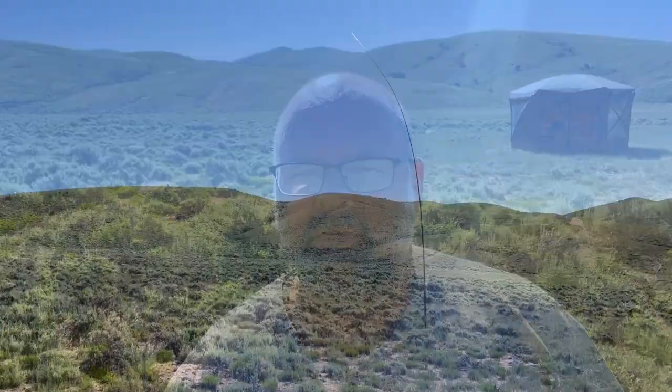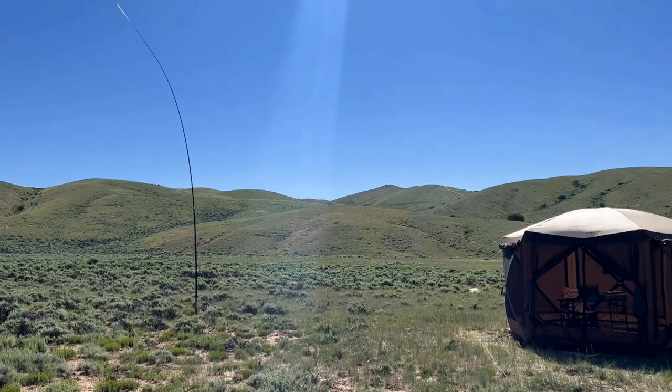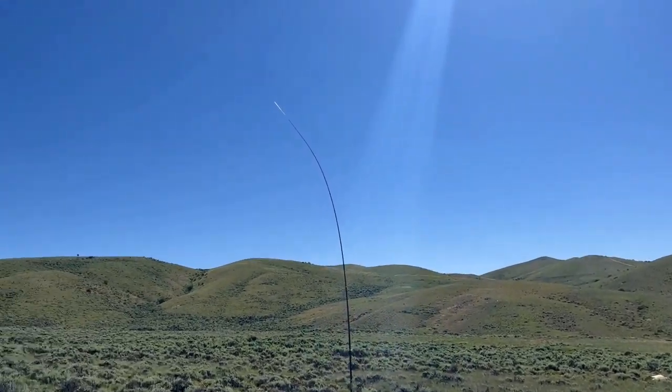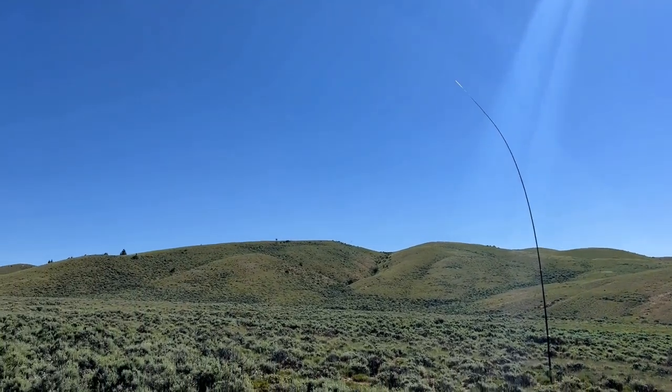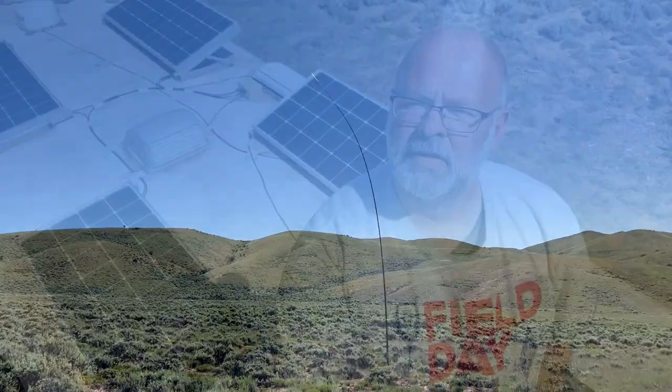I just used a carabiner and I've got the transformer clipped right there onto the tent itself. That's an improvement — I got the mast a lot closer to the tent now. I've got the element going up to that, and I've probably got over 20 feet of it past the mast. So I think it'll work better.